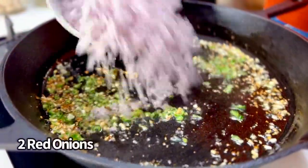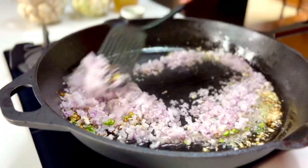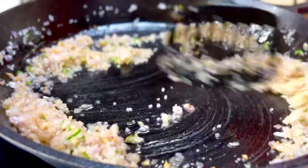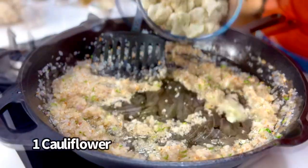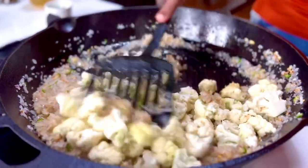As you allow this to sauté, you don't want the chilies to burn, so in goes two red onions, finely chopped up. Just swish and stir away as the onions soften. Now in goes one cauliflower that has been cut to uniform pieces — you want them to cook well.